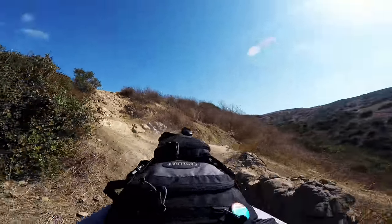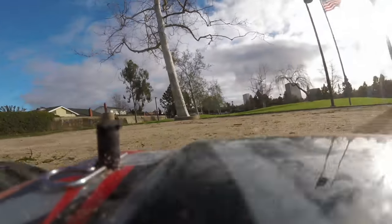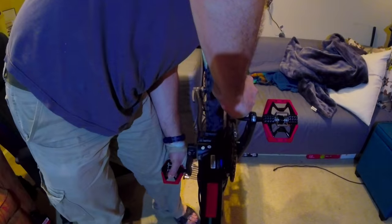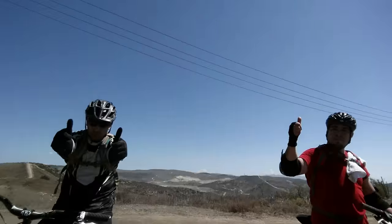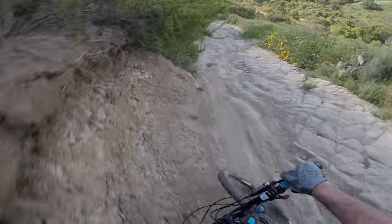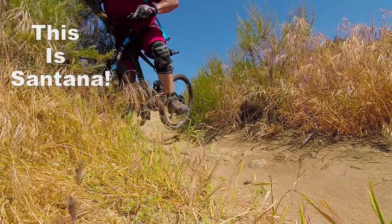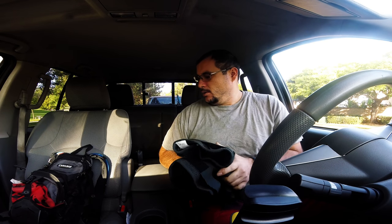There we go! I'm going to do Santiago Oaks today, try out the new knee pads — the knee pads with D3O protection — and I'm going to do a new trail.